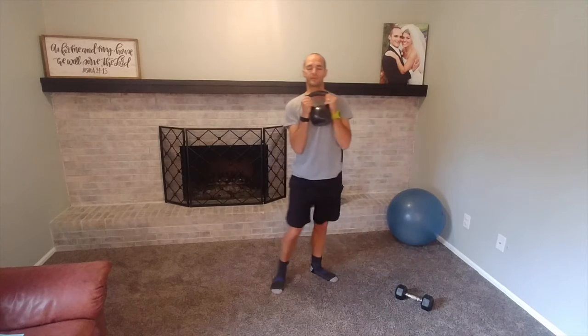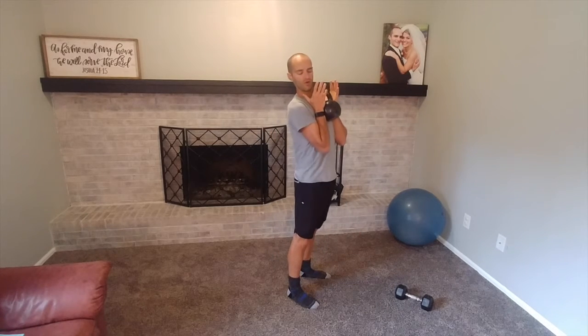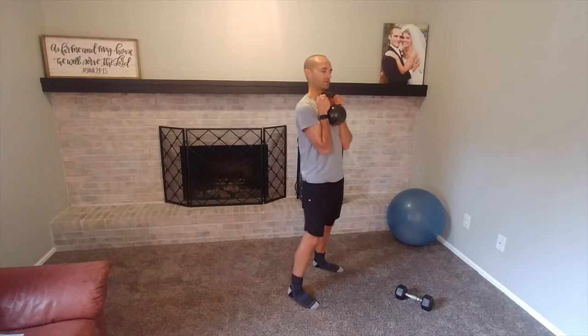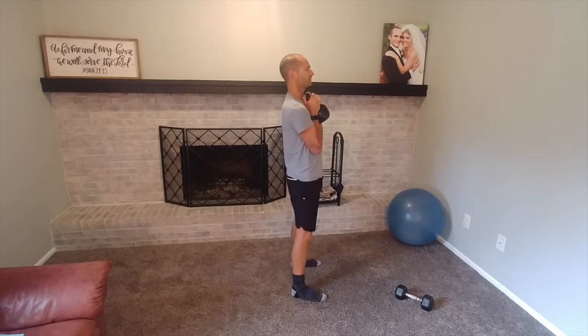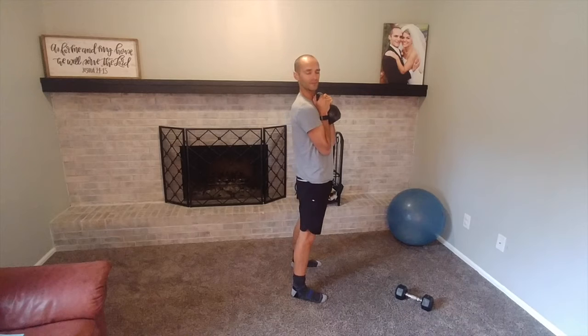Finding a weight — could be a dumbbell, could be a kettlebell. Hold it high and tight; that weight is just resting right on your chest. Your elbows are essentially stacked underneath the weight, making this a comfortable resting position.